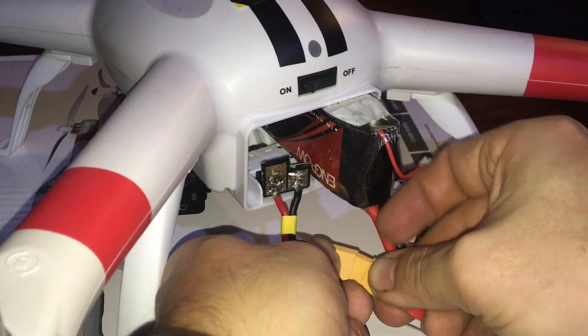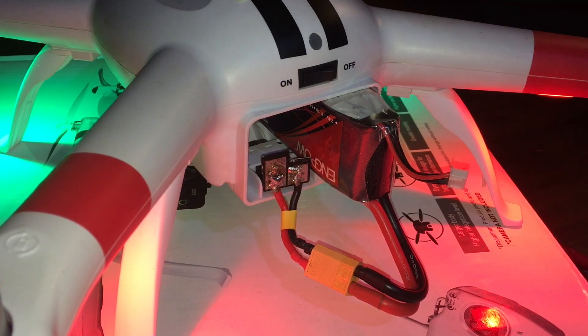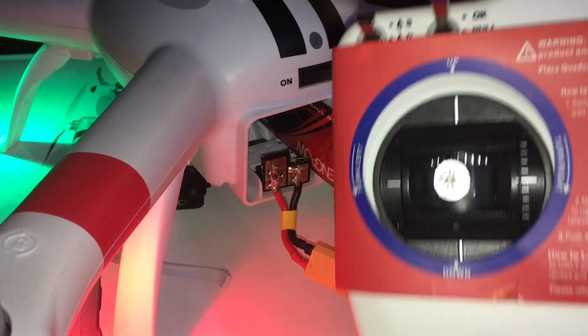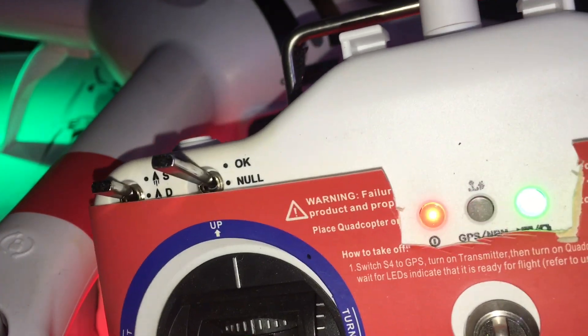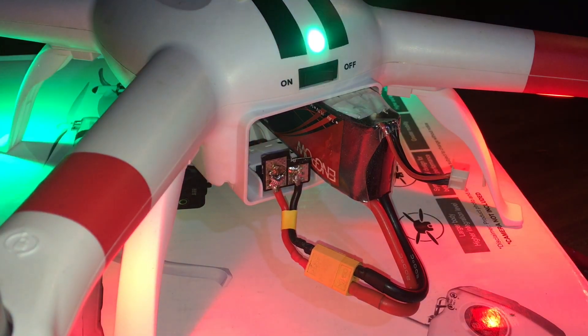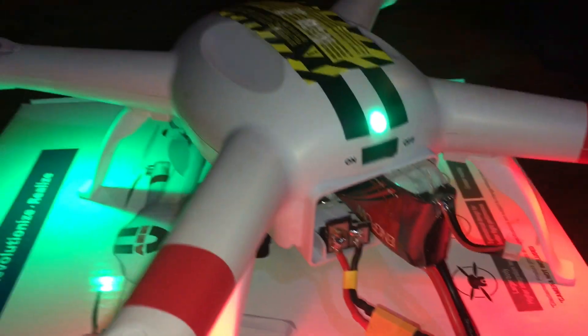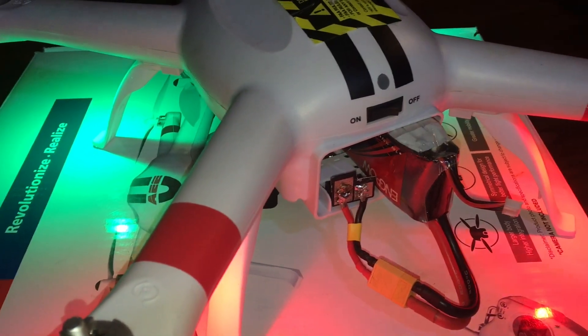Let's go ahead and plug this in right here. Turn it on — bam. Go ahead and turn on the controller, wait for all the lights to come on. We have it in non-GPS normal mode, which you can see in the upper right. Let's try to fire the motors — motors fire! This is the solution, guys.